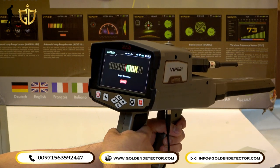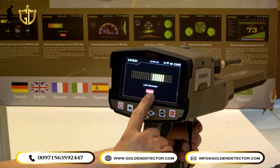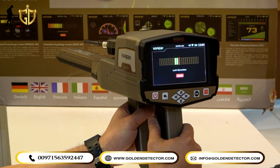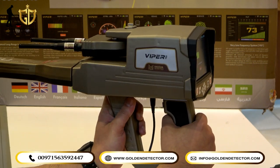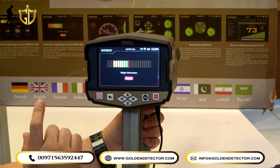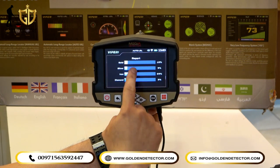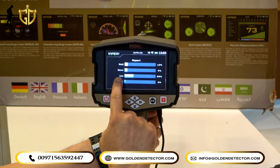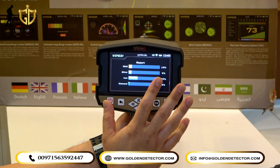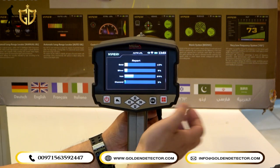You follow the direction shown — right or left — and move accordingly. Everything in your location or area will generate a report on the screen. For example, the report shows: Gold 10%, Silver 9%, Iron 29%, Diamond 3%. With this system, you can see whether the area has a target or a possible target.